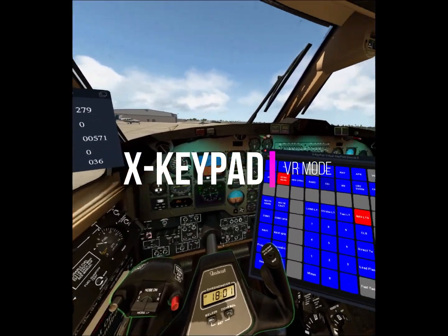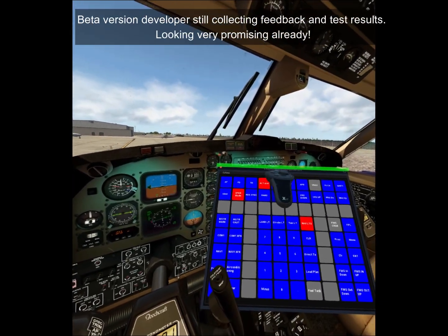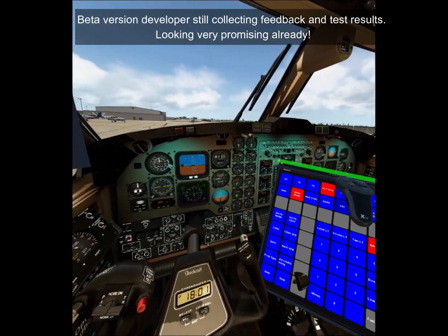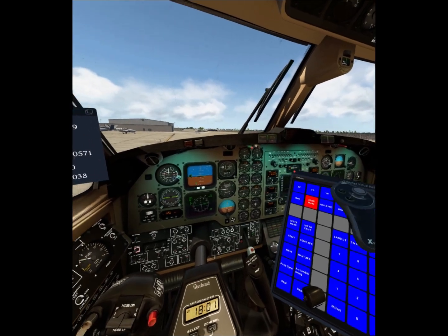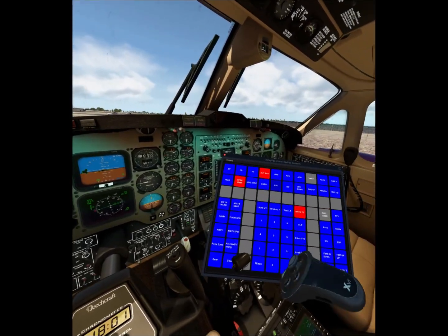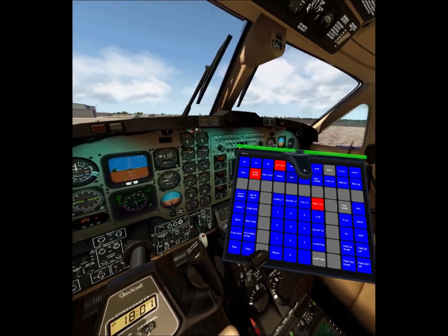XKeypad is now VR compatible. I asked developers if they can make some changes and in two days they have this. You may be wondering why would we need XKeypad in VR. In this aircraft there are a lot of controls that are very hard to get with your VR controller, so you can create shortcuts in this.